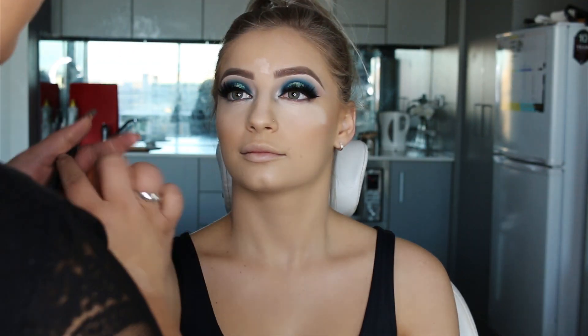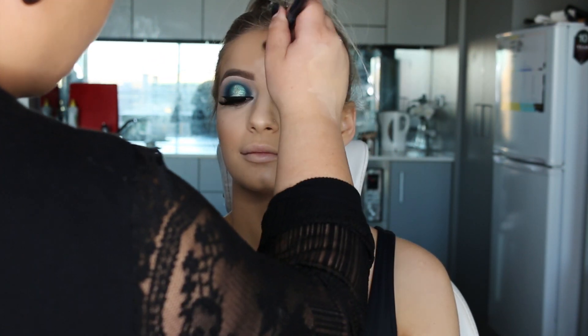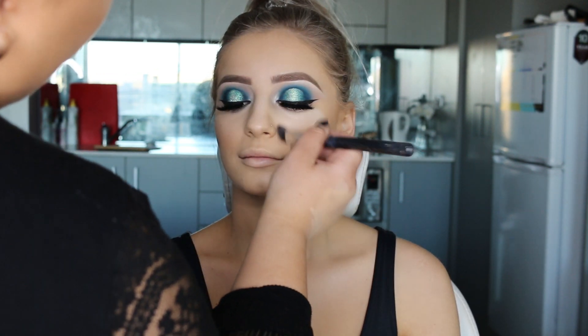Now I did set the under eyes and face with Dermablend's translucent powder. I don't have the footage — I think I must have forgot to press the record button — but I did set the face.